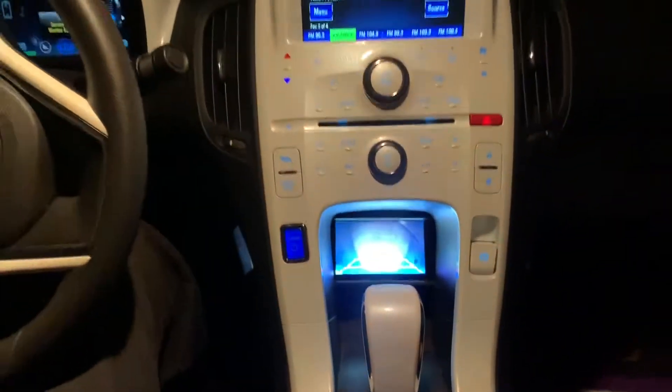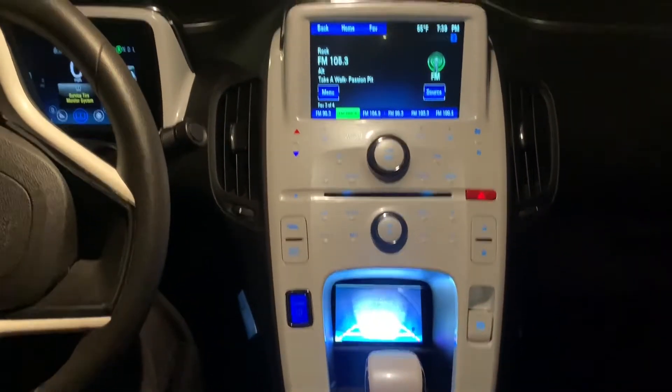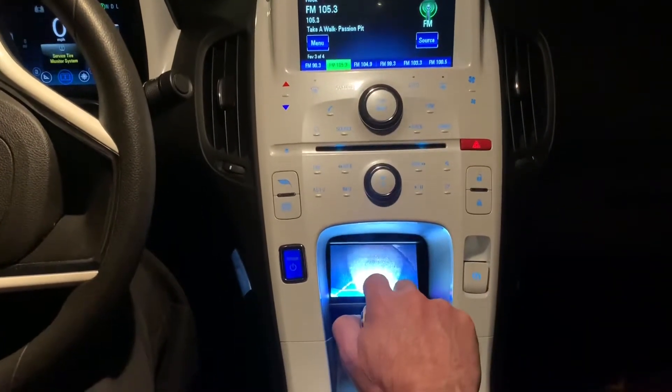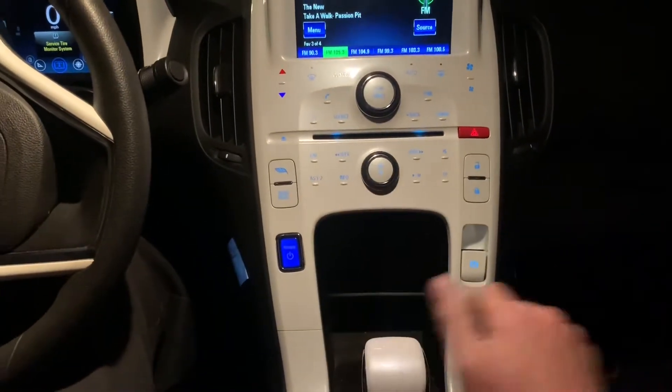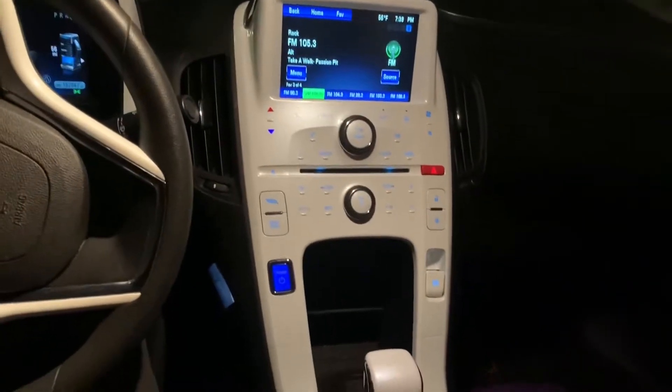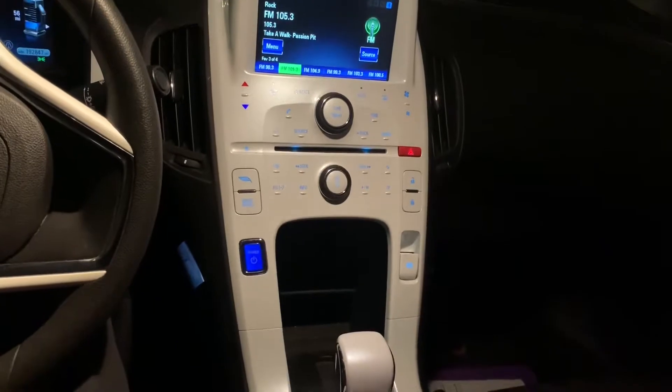I'm happy with this setup because the screen is well visible when it's on, but when it's off and not in use, it's really hard to see in there. This will reduce the temptation of theft from people who peer in the window and see aftermarket equipment.